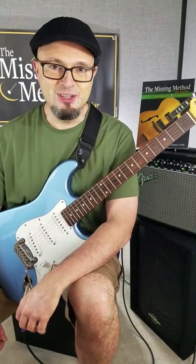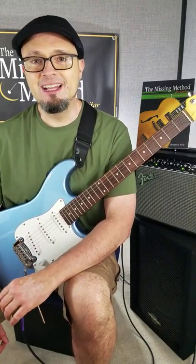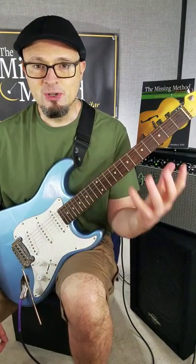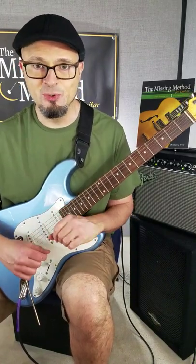It's time again for Scale of the Week, and we're continuing our series on the harmonic minor. This is the mode that starts on the sixth note of the harmonic minor, and the resulting scale or mode that comes from that is called Lydian sharp 2 or Lydian sharp 9, just depending on how you want to look at it.